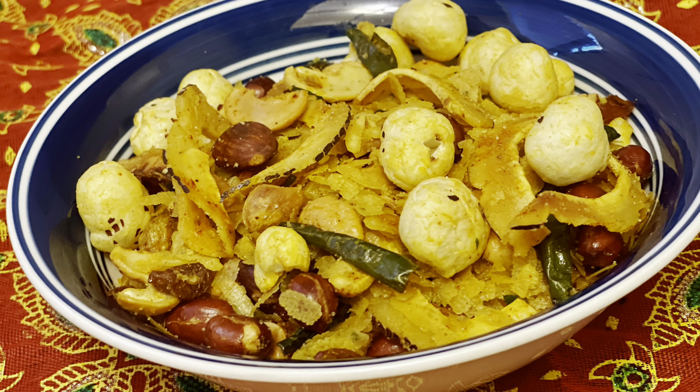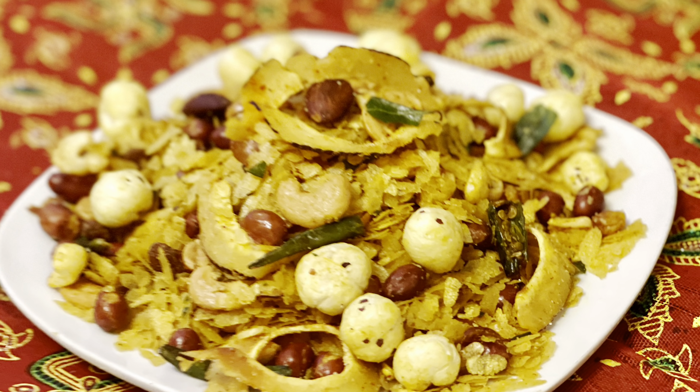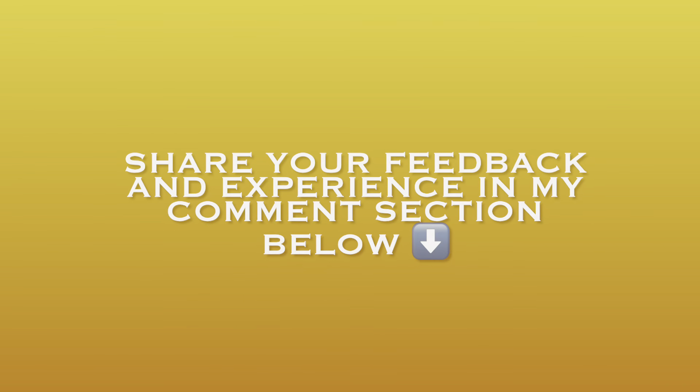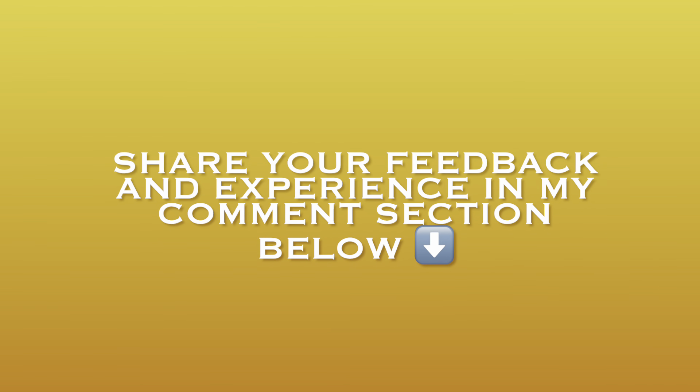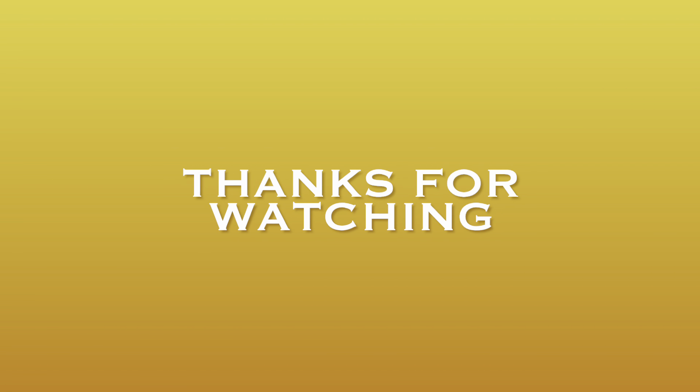I am sure you all must have enjoyed this recipe and will definitely try it this coming Diwali. Do share your feedback and experience in the comment section below. See you soon in my next video — till then, take care and thanks for watching.